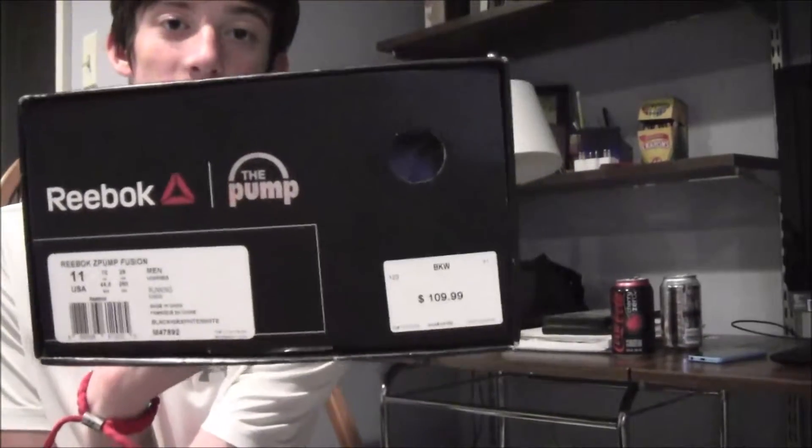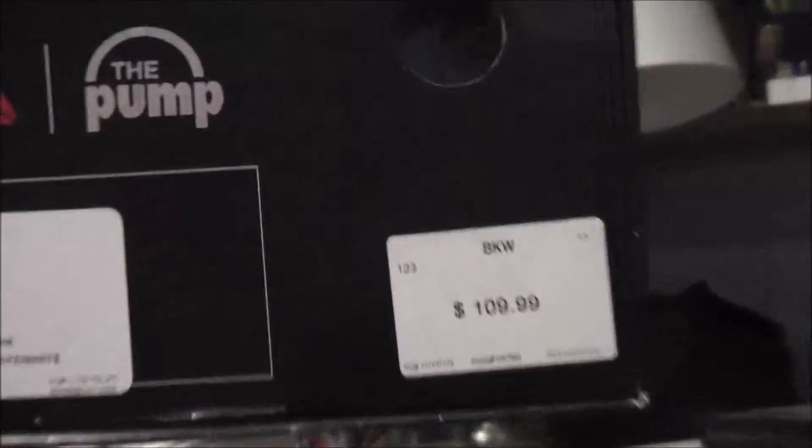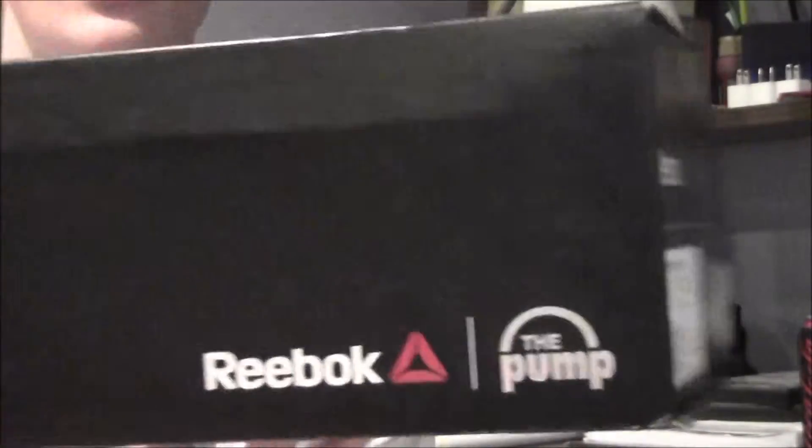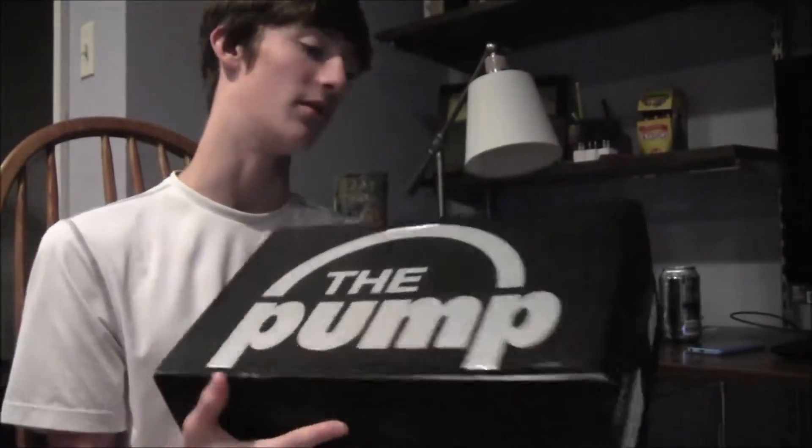They were originally $110, and I got them on sale for $70, which is crazy good. Reebok is really stepping up their shoe game, honestly, in my opinion at least.